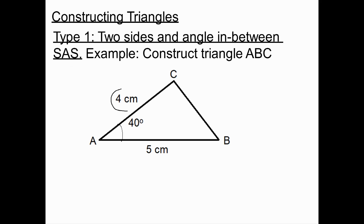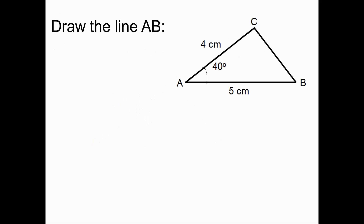In a side-angle-side triangle, you're given a side, an angle, and another side — basically two sides and what we call the included angle between those two sides. To draw the triangle accurately, the first thing we'd want to do is draw the line AB accurately.